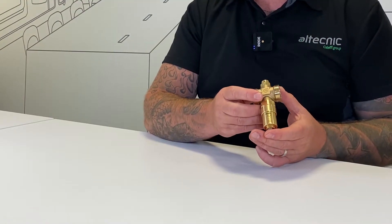Hi everybody, my name's Ed Morris and I'm the technical manager for Altechnic. This is a short, quick-fire video today where we're going to talk about our 108 series antifreeze valve.